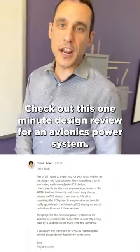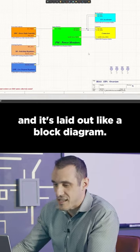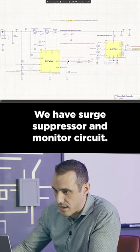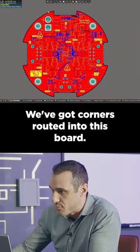Check out this one-minute design review for the Avionics Power System. We have a hierarchical approach and it's laid out like a block diagram — I love that. We have a surge suppressor and monitor circuit, and we also have some regulators. We've got corners routed into this board.